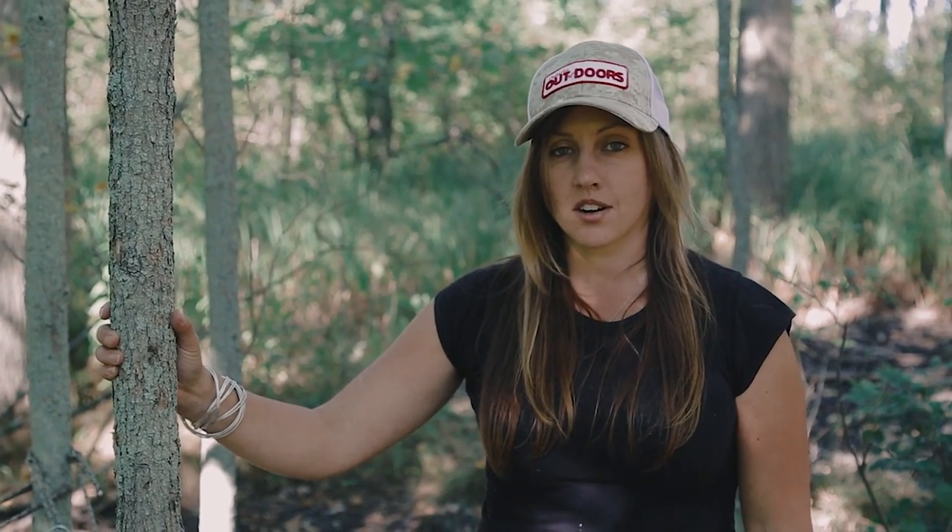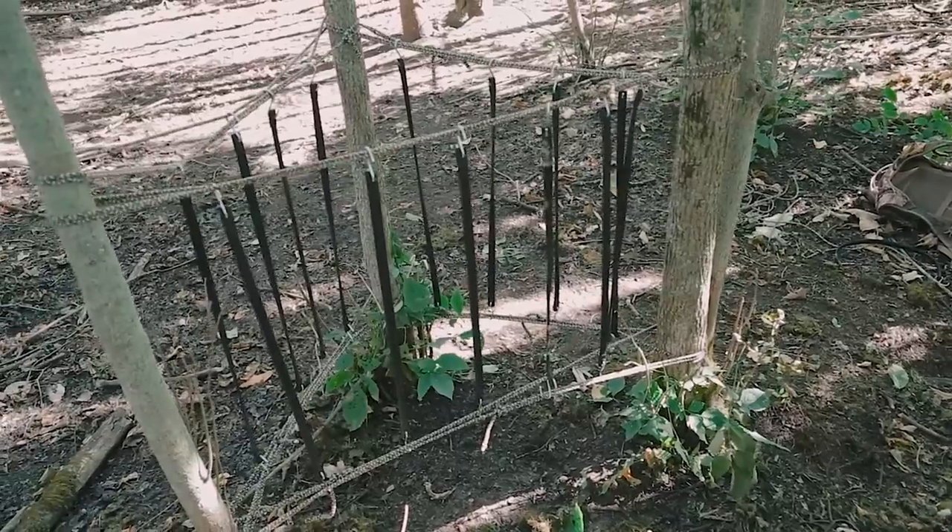Hi, welcome to Ontario Outdoors. I'm Lasha. I'm going to show you how to make an antler shed trap.